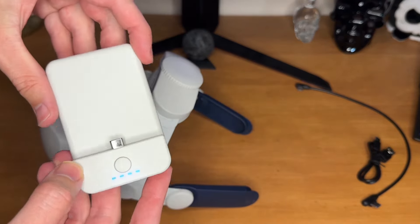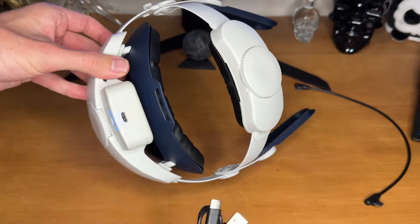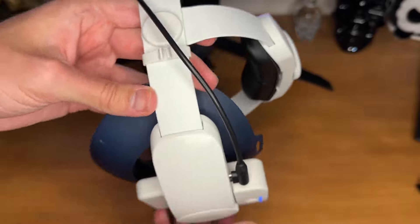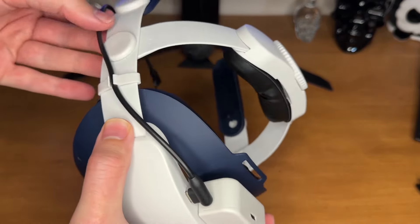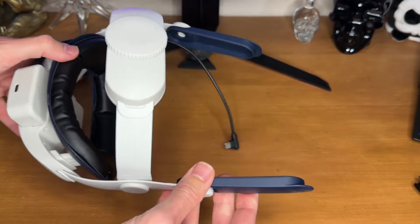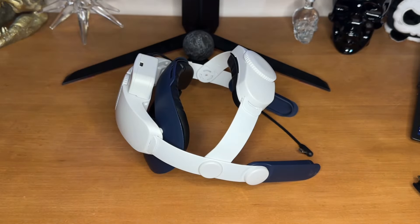The battery I got came fully charged, and it's easy to use. You just slide it down into the slot. Everything is USB-C. You charge it on the top, and then you use this other port on the side to put the other cable that will attach into your headset. I found you can charge the battery and your headset at the same time, as long as everything is plugged in, by using that top port on the battery. It'll not only charge up the battery, but also pass through to your headset.